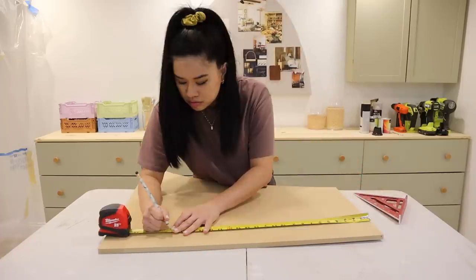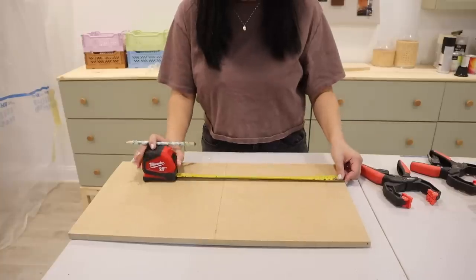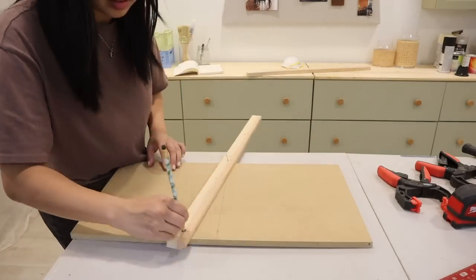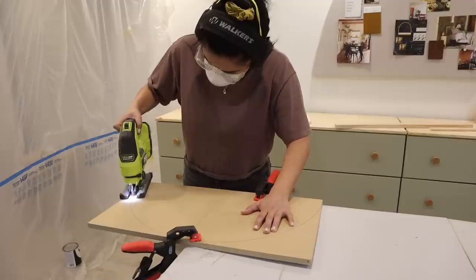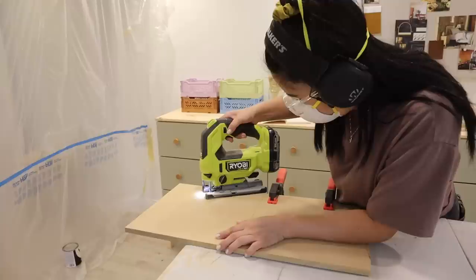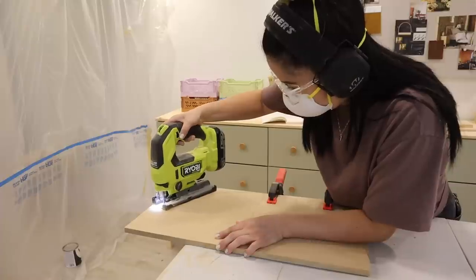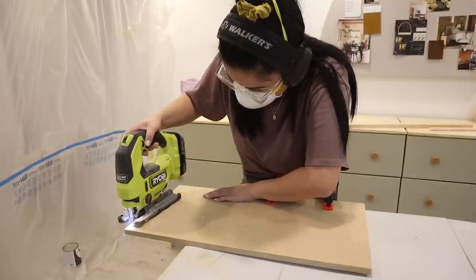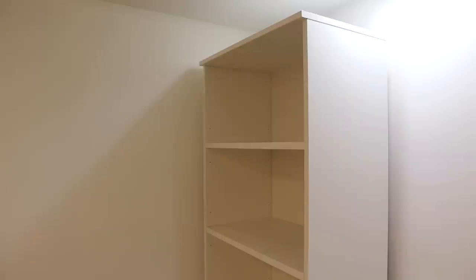I'm going to cut out the MDF to the same size as that first shelf just to visualize what the arch cutout is going to look like. From there, I found the halfway mark of the width and measured the height to create the center mark for my DIY compass. It's a piece of wood with a hole on top for my pencil and a hole in the center to place a nail or screw. It's super easy to make and gives me the most perfect arch every single time. Now I'm going to go turtle speed with my jigsaw to cut this out, and since we're cutting a curve, don't forget to use a scroll blade.